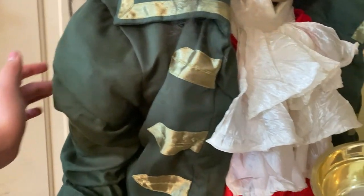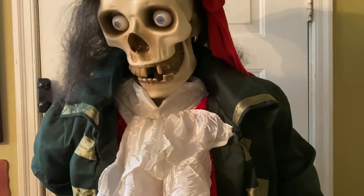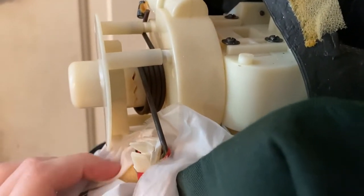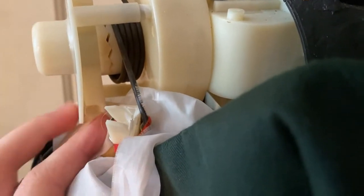His arm actually keeps getting stuck on the back. Let me show you how his arm looks. This is his arm — that's where it's getting stuck. That's snapped off, and as you can see, it's getting a bit of a pull right there. It's getting stuck on this plate and making that sound.